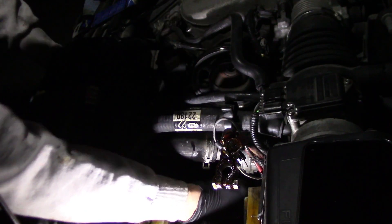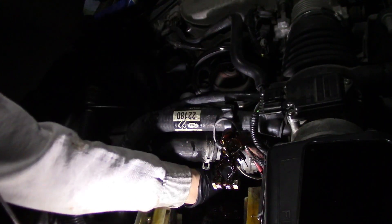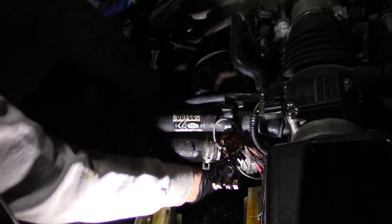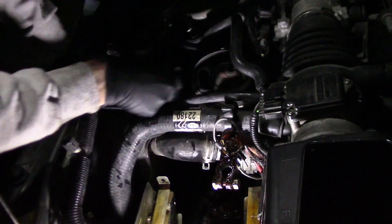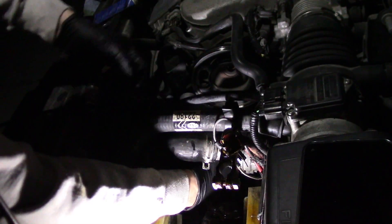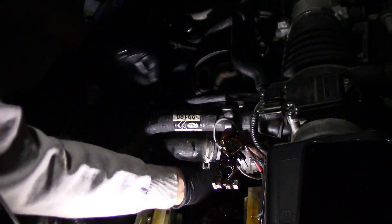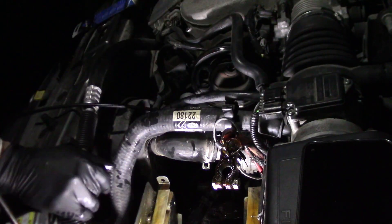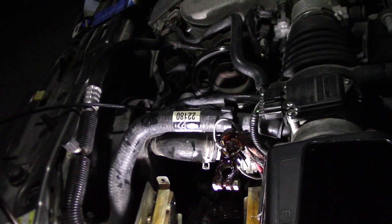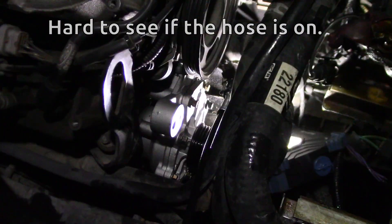See if this lines up. Not yet. There we go. I don't know what the torque specs are on these, but only three of them holding it on. That looks like it's on — or feels like it. Can't really see it in there, but looks like it's on.